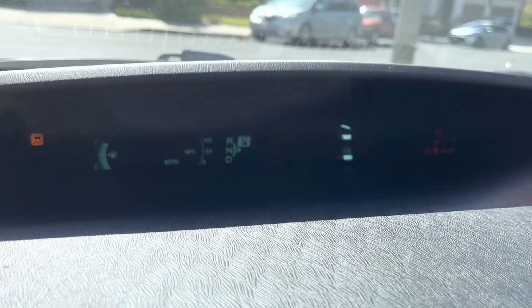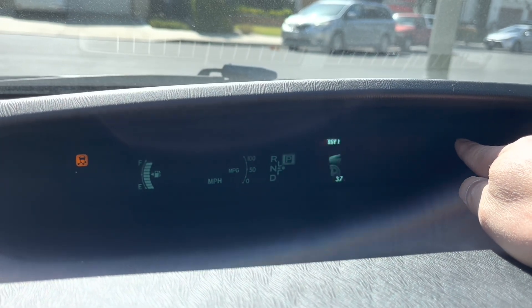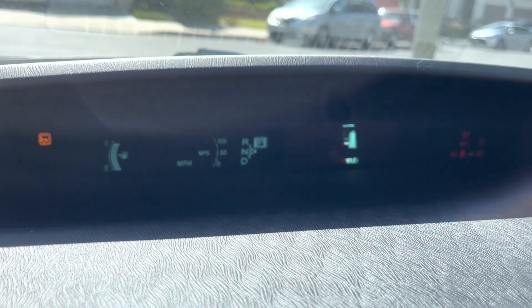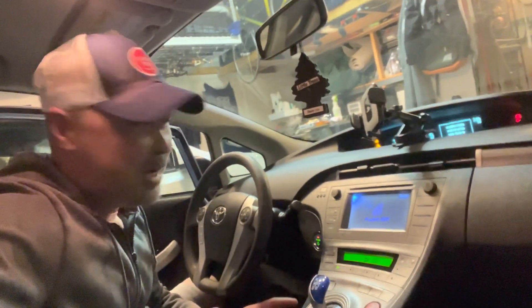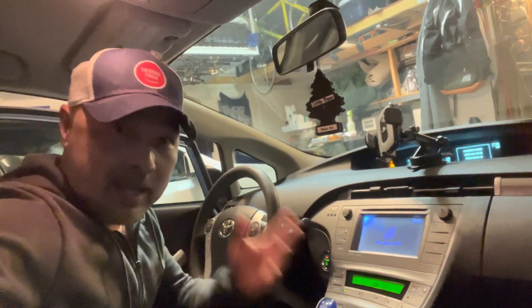I came back an hour later. It's now 10:26 — I plugged it in at 9:27. And now it says it's only got half an hour to go for a full charge. Unfortunately, I had to come back and re-record this video because my camera died. I came back 10 minutes later and it was fully charged.